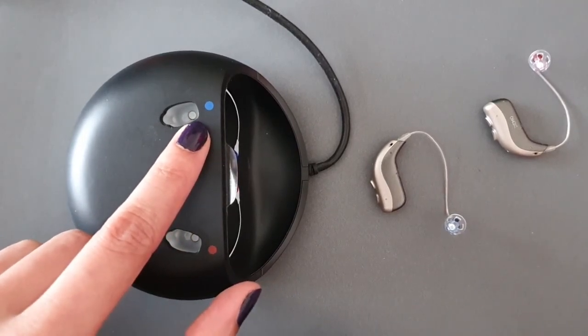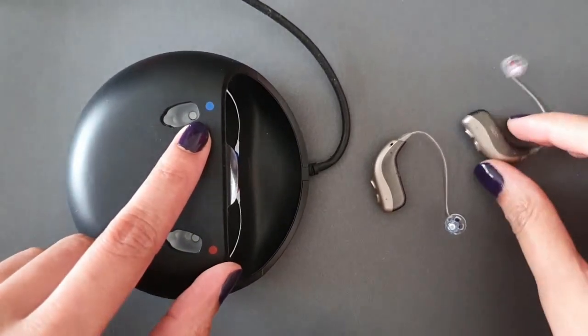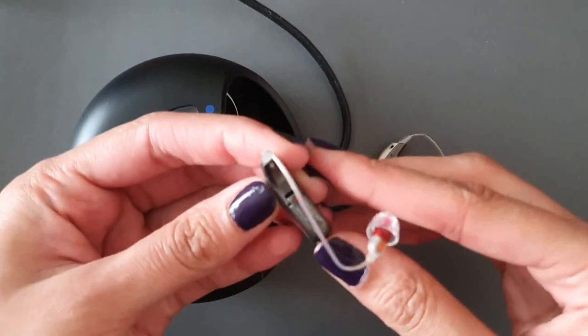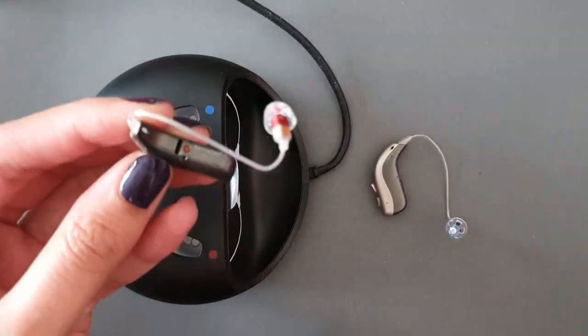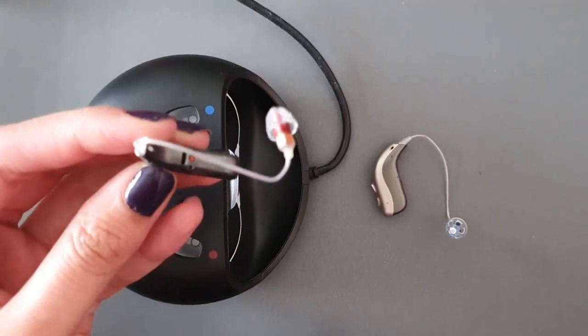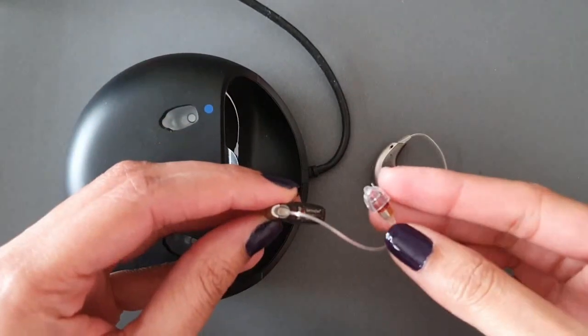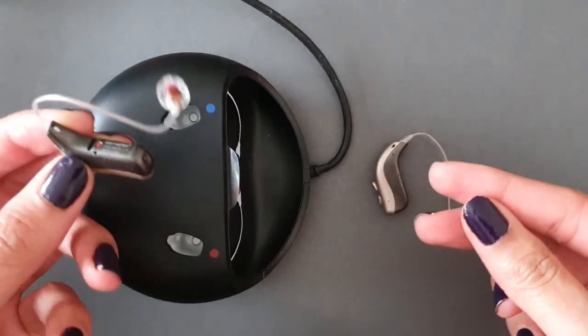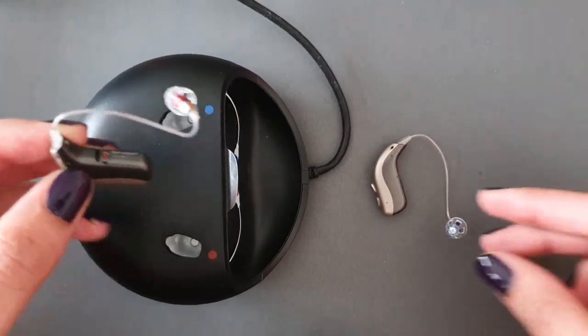One hole is for your right ear, indicated by a red marker, and one for your left ear, indicated by a blue marker. The right side hearing aid has a red dot on the back of the machine, and your speaker wire is also indicated by a red color.